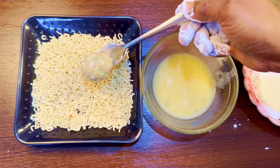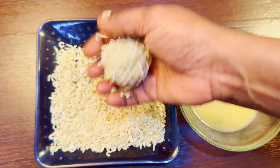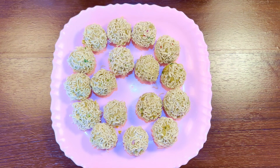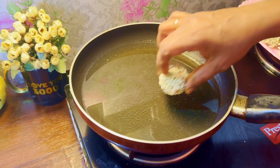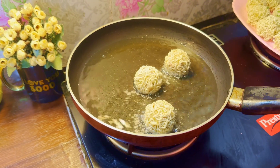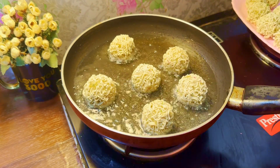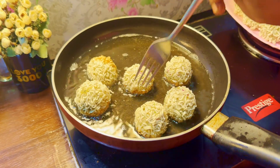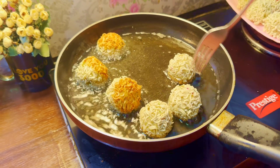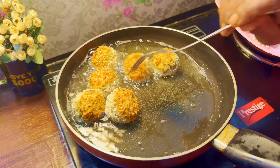I will make chicken balls. I will coat them in breadcrumbs and refrigerate. Then I will make them shallow fry on a medium flame, rolling the balls as they cook.